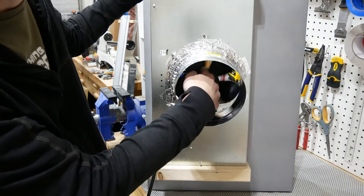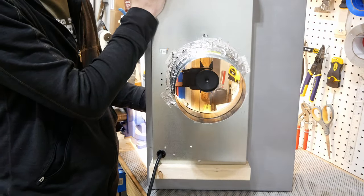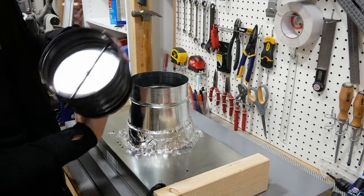Before going any further I thought it was a good idea to make sure the fan wasn't obstructed and to plug the unit in and test that everything worked. The backdraft damper is going to go on top of the reducer and I'll install this later when I put the unit up into the range hood cabinet. The damper keeps outside air from making its way into the house and opens when the fan is turned on.